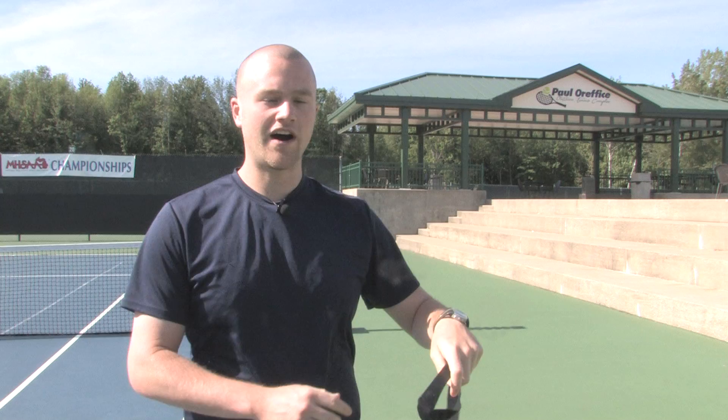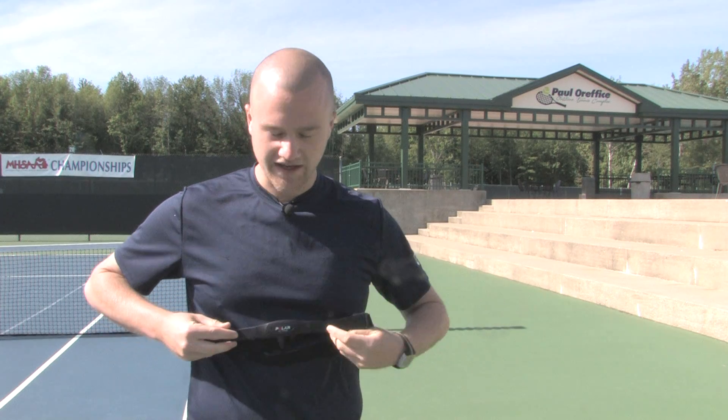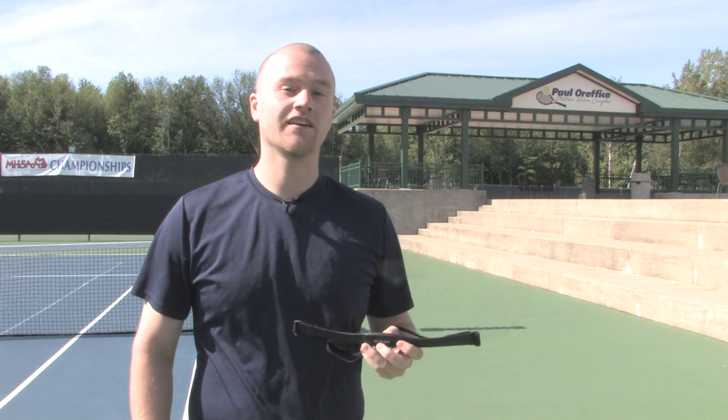What a heart rate monitor is, is it's usually a watch worn around your wrist, as well as a band that's worn around your chest, that gives you your heart rate and the calories that you've been burning while you've been exercising.